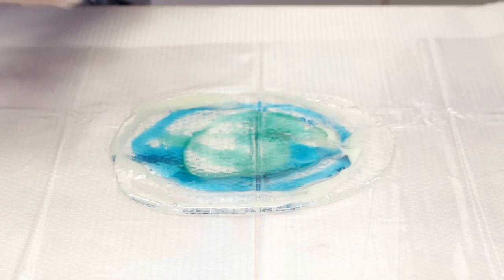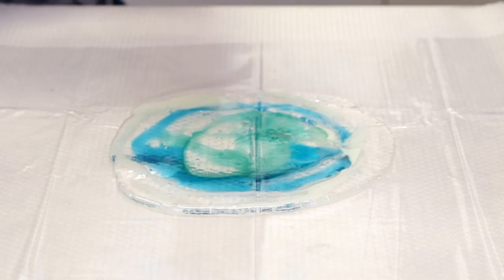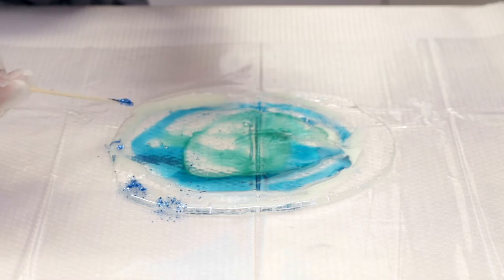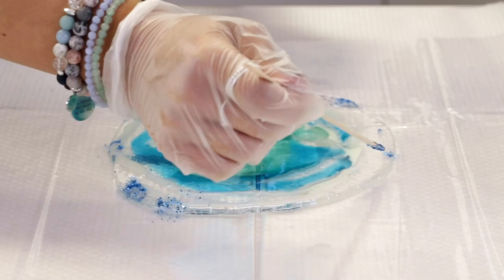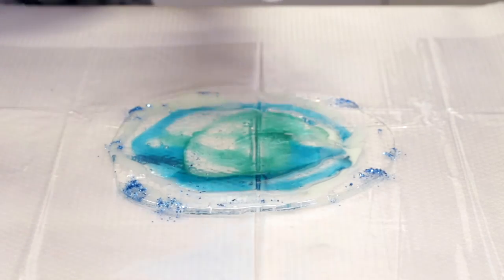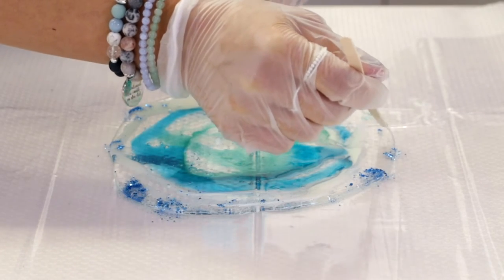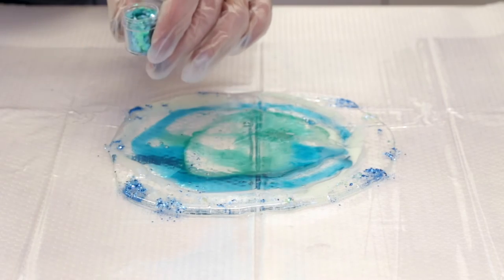I'm not going to smooth it out — I'm just going to let it sit and let it do its thing. And this time I figure we add some glitter, to make it fun. We can add some embellishments to the side, and this is optional. I use a lot of glitter and metallic leaf, gold leaf in my work — it adds that beautiful pop of shimmer. I'm only doing it on the edges because I really want the edges to stand out.